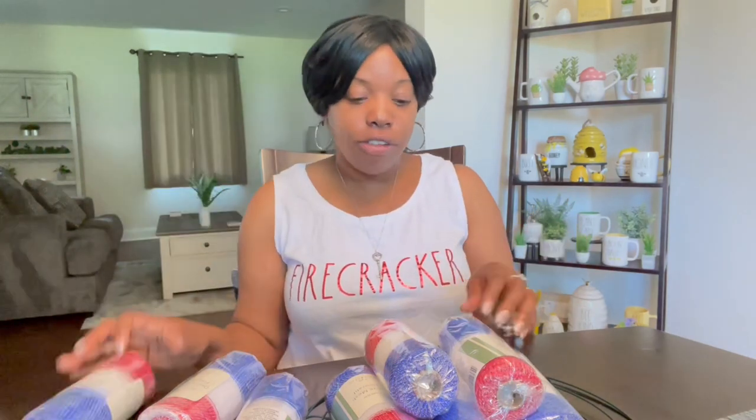I got all the stuff I need right here. You only need three things to make a very simple wreath: the deco mesh, some scissors to cut it, and the ring. That's all you need.